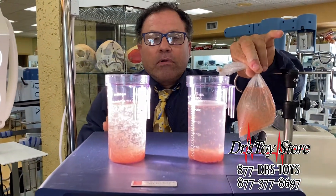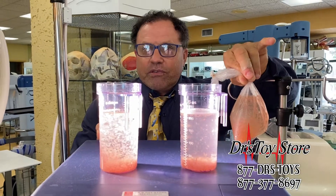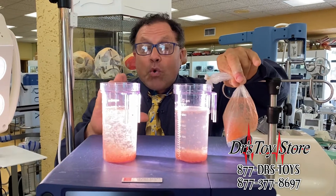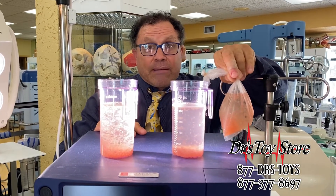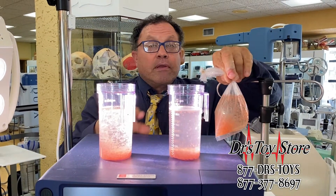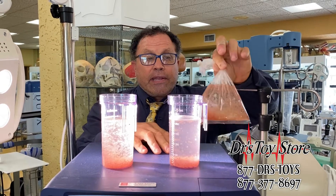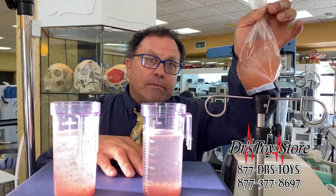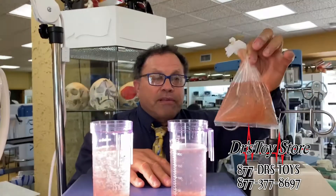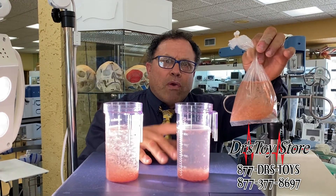Bottom line: you want viable stem cells. You don't need to use all that speed. If you're not going to use the fat, by all means turn it up and blast away. But as far as stem cells go, you better pick up a Pure Sculpt because you're not going to have the results you want. Call the Doctor's Toy Store today — 877 DRS TOYS. And let's have a big hand for the brine shrimp. They did a good job, even though some of them gave up their lives. Reporting for the Doctor's Toy Store — Rob Raymond.